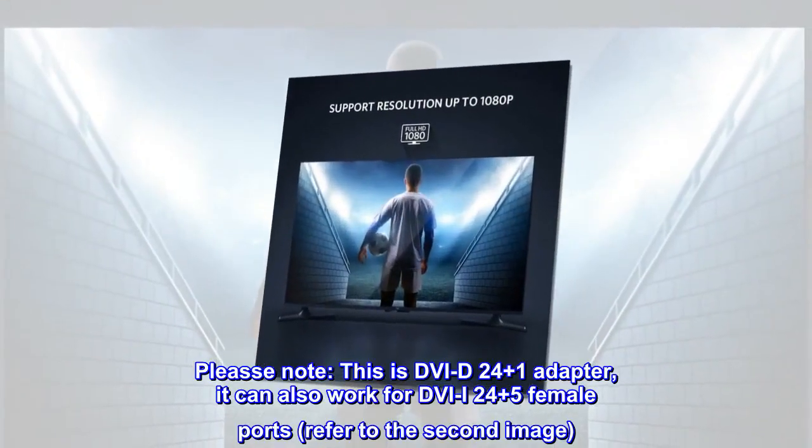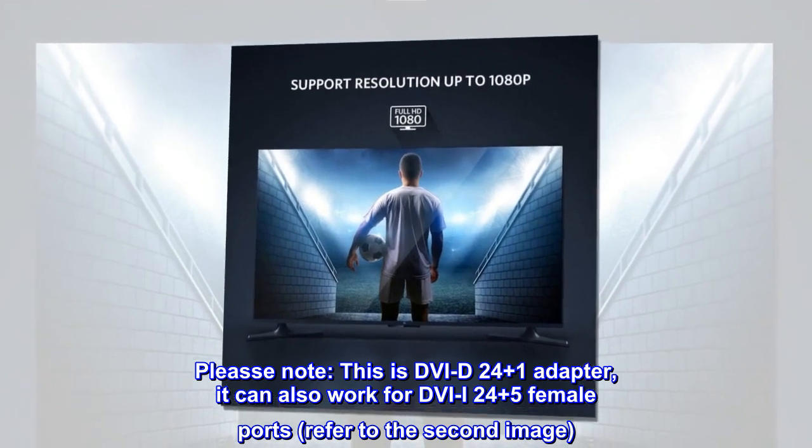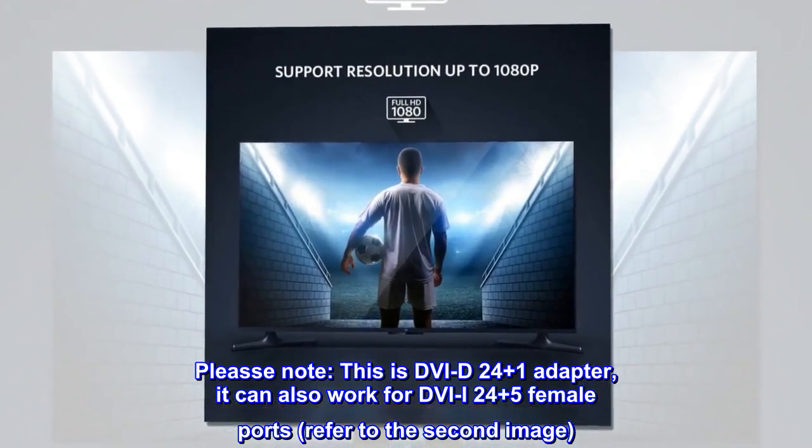Please note: this is a DVI-D24 Plus One Adapter. It can also work for DVI-D24 Plus Five Female ports — refer to the second image.